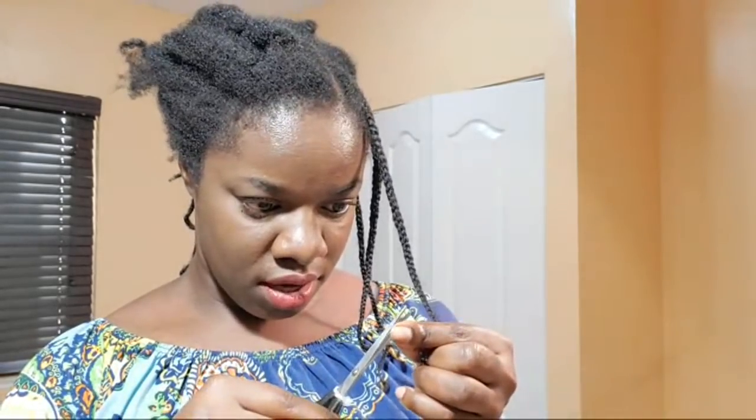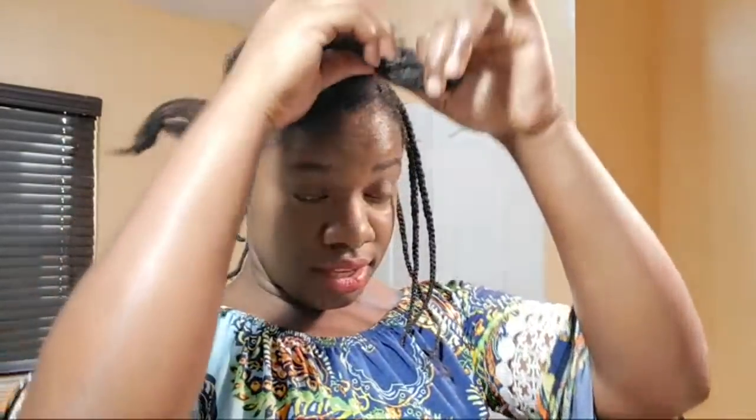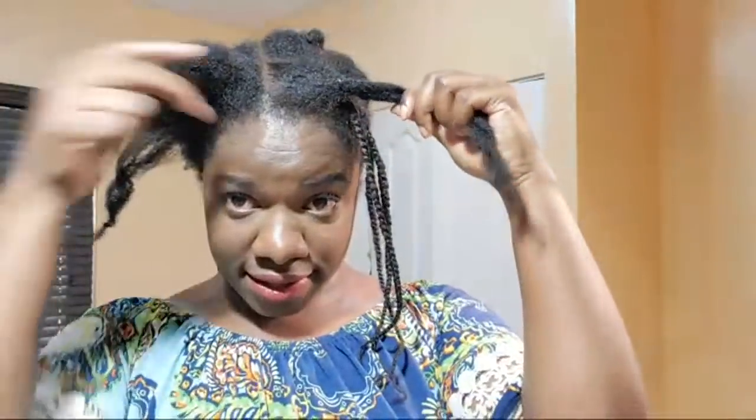Somebody asked earlier what I do about single strand knots. You see one right here — I use the scissors I use for hair only. Hair scissors, and I just cut it. What else am I going to do? Cut it off. Moving right along.